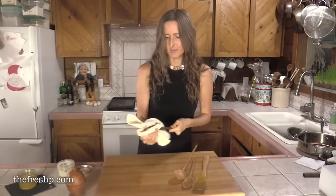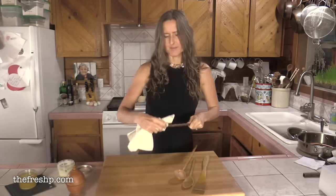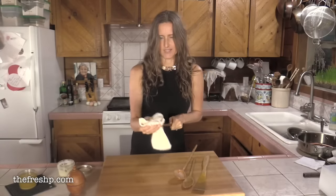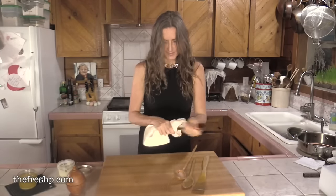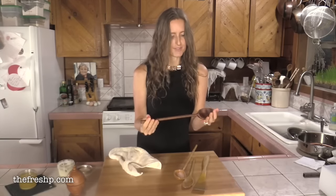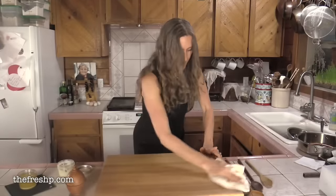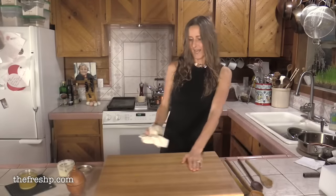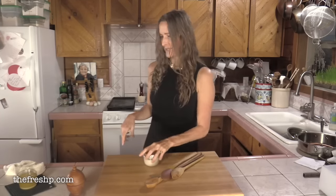To finish this up, all you do is take a rag — preferably a terrycloth cottony one, they work the best — and just give it a little bit of buffing. You'll see how beautiful and shiny and wonderful they feel.